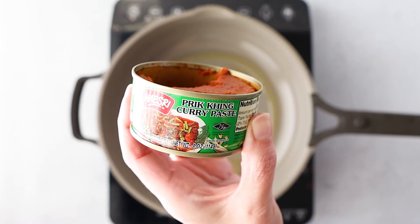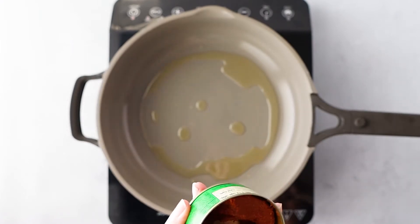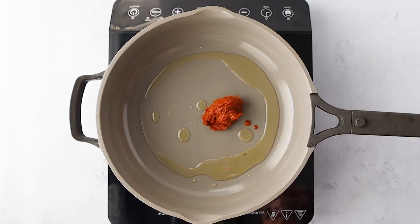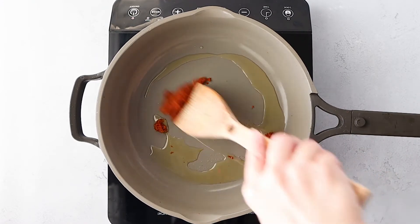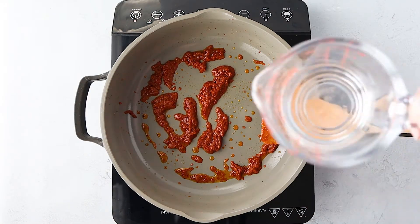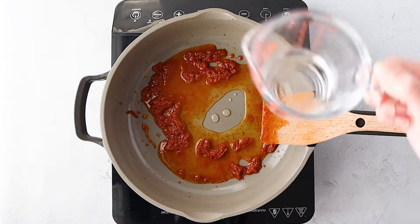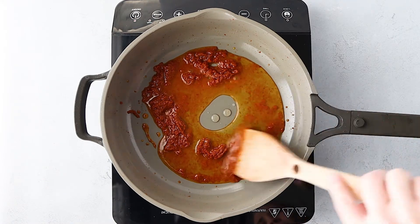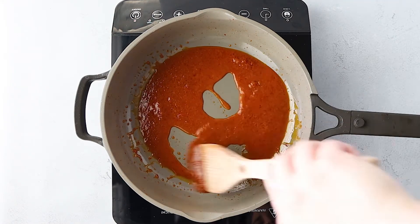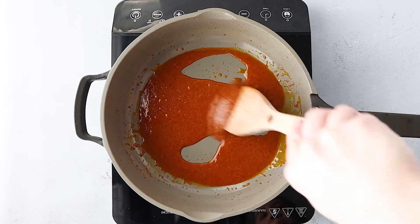This is the Maesri pat pri kinkai curry paste. The instructions say to use the entire can, but it is spicy. So if you want more of a medium spice, just use about half the can and it still has a pretty good kick to it. If you are sensitive to spice, then add less. I added about a quarter cup of water just to dissolve the curry paste, so just gauge it to see how much you need.